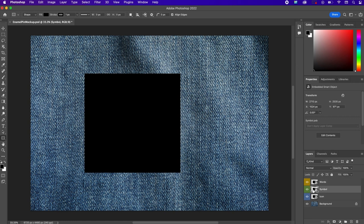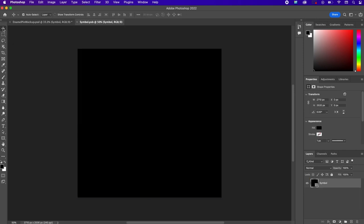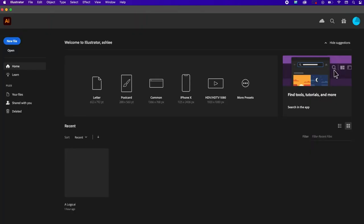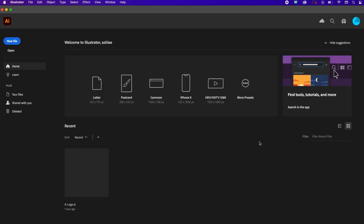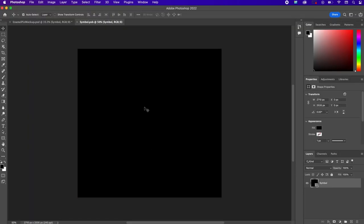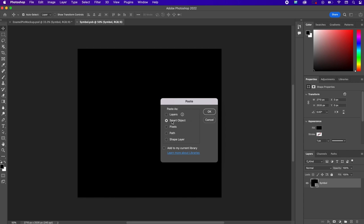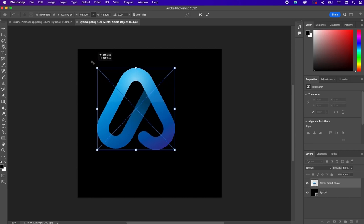Next, we're going to start with the symbol layer and double-click it to bring up the smart object window. Then we're going to go into our Illustrator file and open up the enamel pin symbol. We're going to copy and paste it into our smart object. Make sure smart object is selected so that you can easily resize it without losing the resolution.